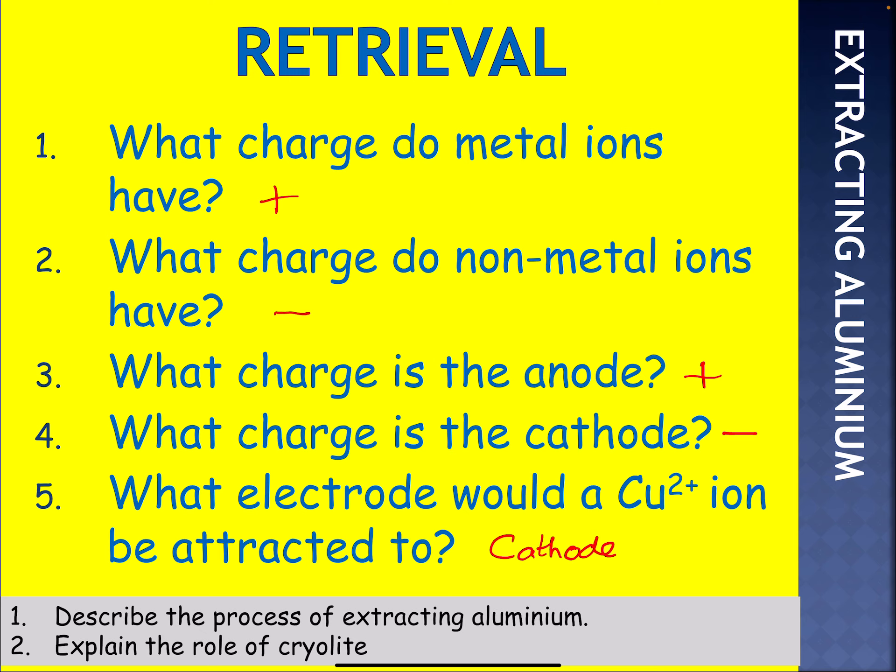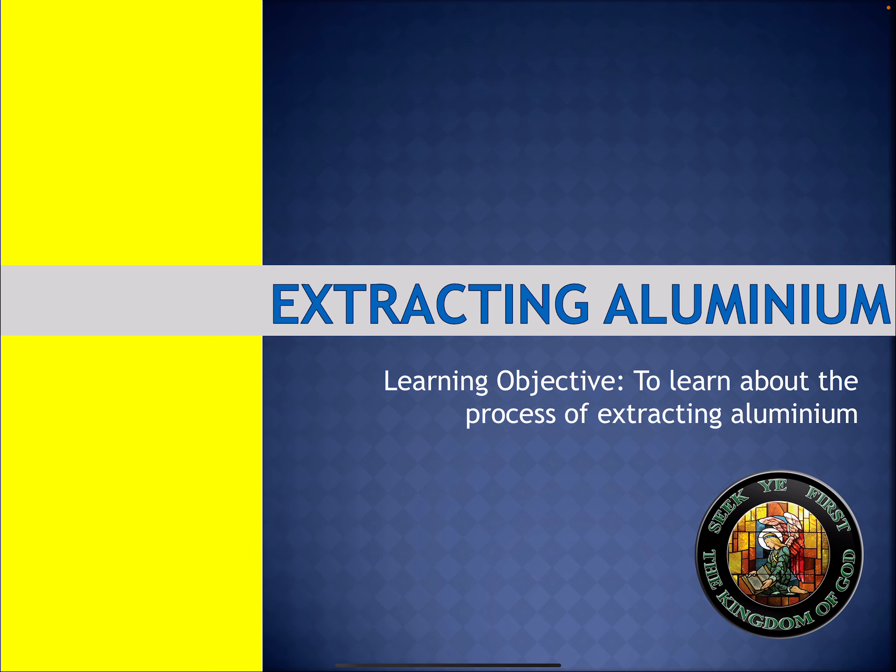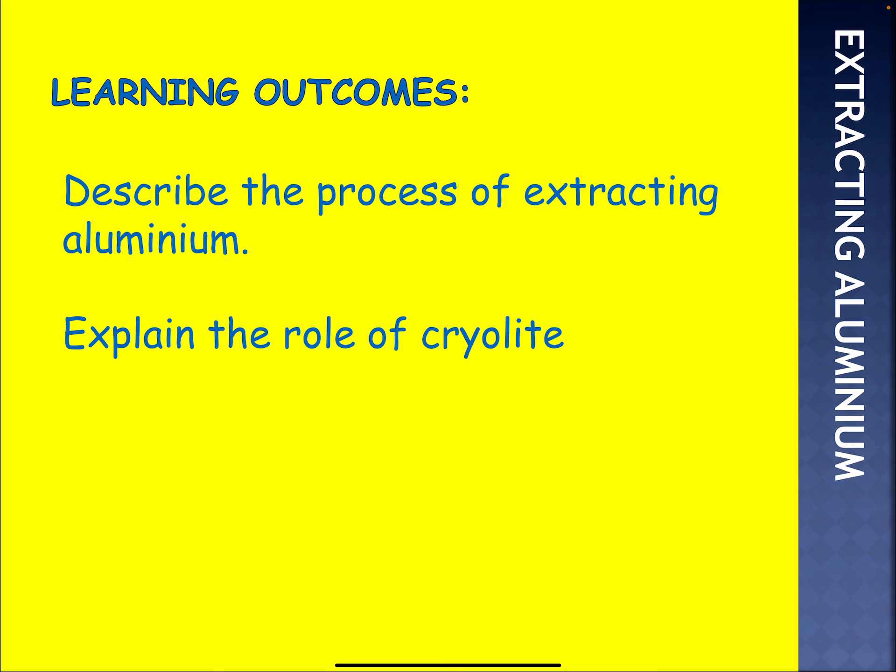I hope you did all right on that one. Let's have a look at the lesson objective: to learn about the process of extracting aluminium. Looking at the learning outcomes, you should be able to describe the actual process and explain the role of cryolite.